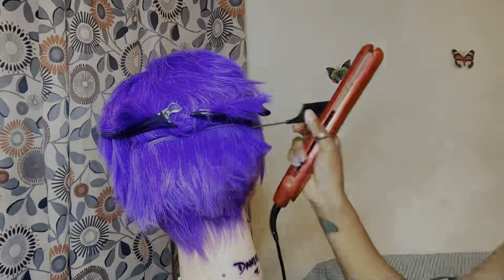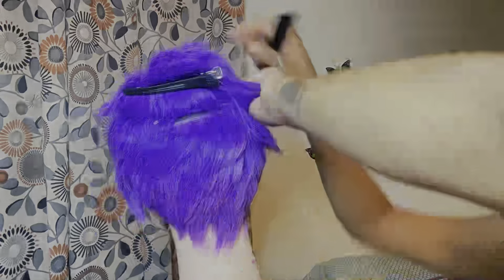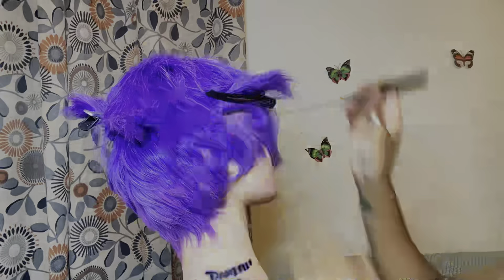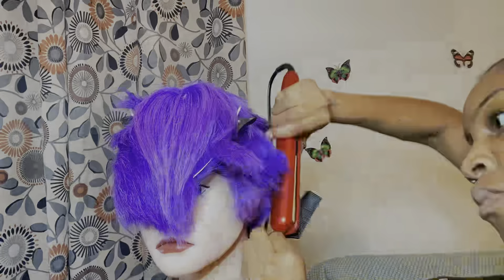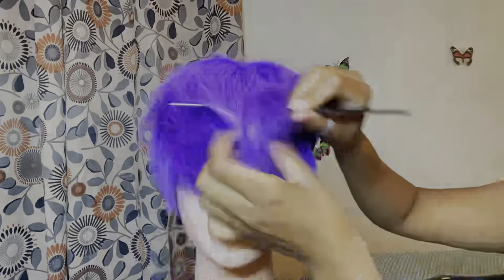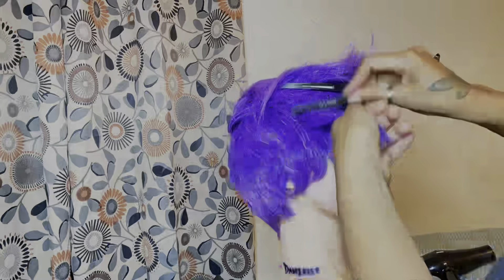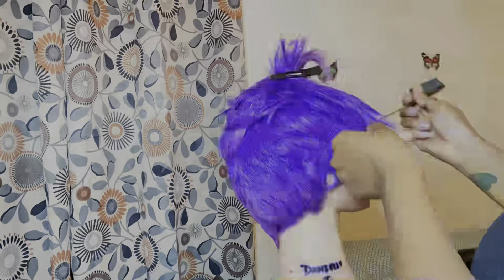This is what the back looks like. I don't think I want to take off any more — I like when it grazes the back of my neck. I like the base of my neck and I like the back of my neck.